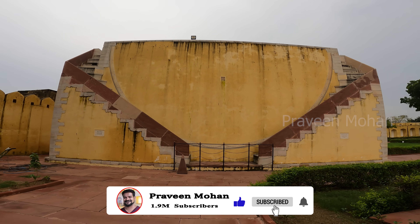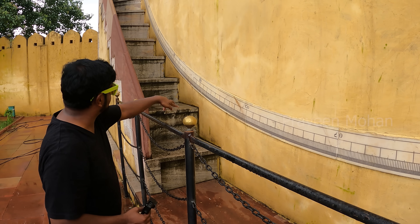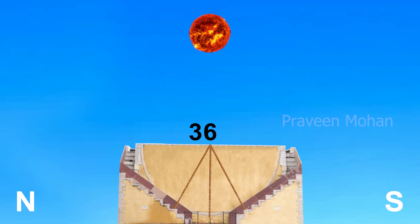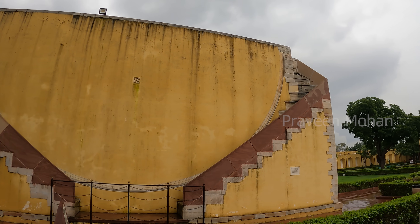If you use this device and start measuring the sun on any particular day, and the sun traces an entire path and comes back to its starting point, 365 days would have passed. So using this device, you can calculate the year, the seasons, and solar events like equinox and solstice.